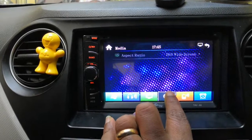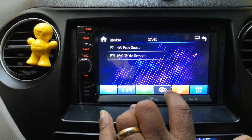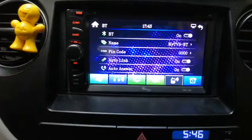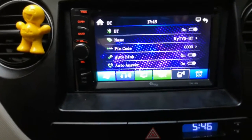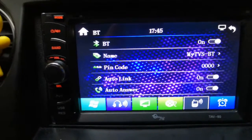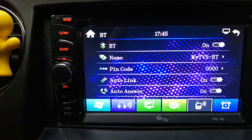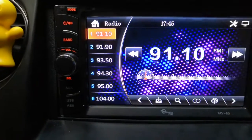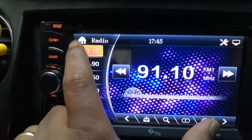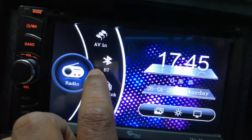There are two aspect ratio options: 16 by 9 and 4 by 3. Moving on to Bluetooth — most users will be interested in this. You can set the device name and there is a pin code. When you connect your mobile to this device, it will ask for the passcode, which is the pin code. By default, the pin code is 0000.